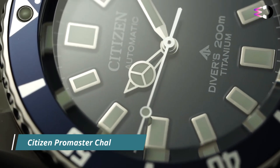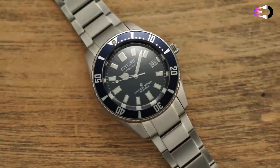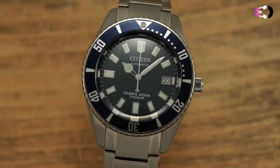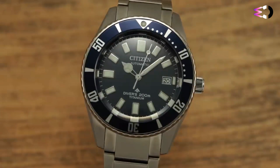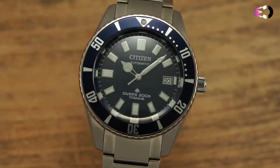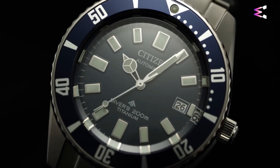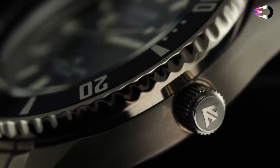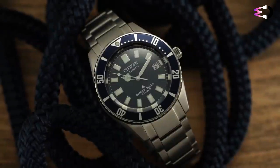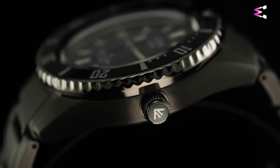The Citizen Promaster Challenge Diver Automatic is a robust and reliable dive watch, part of Citizen's renowned Promaster collection. At 41mm wide, the super-titanium case is a fairly average-sized diver design on paper, but wears smartly compact on the wrist. Chief among the factors is the super-titanium material itself, whose darker hue compared to stainless steel lends a slimming effect, and its low overall weight helps the watch feel substantially less bulky.